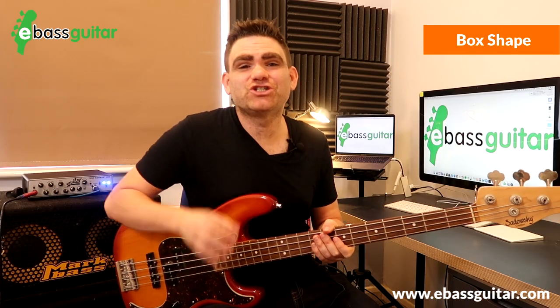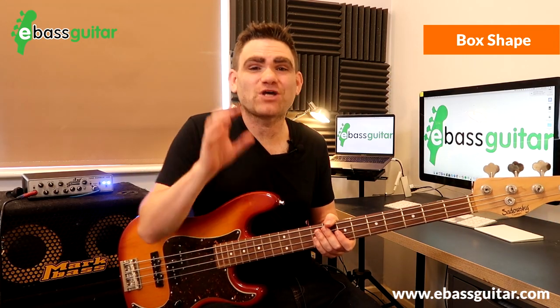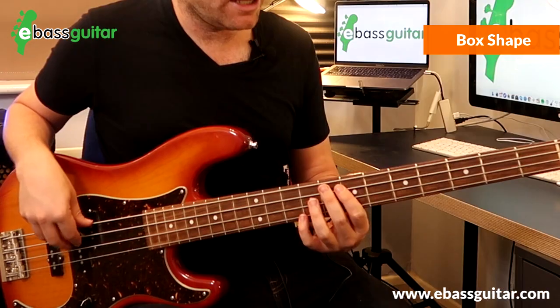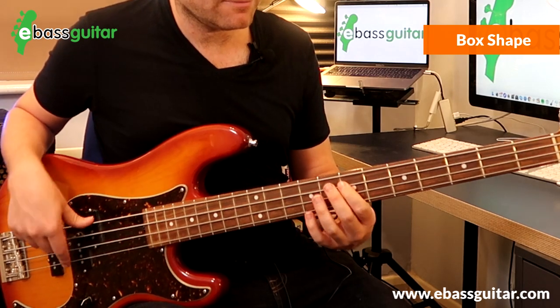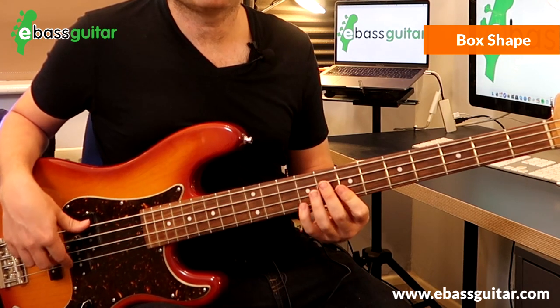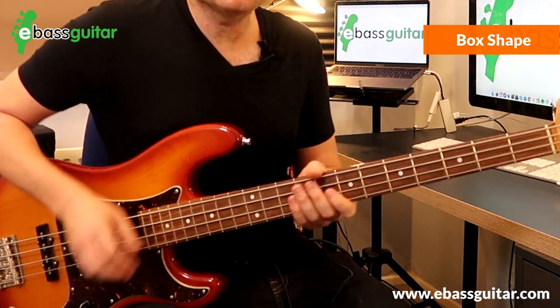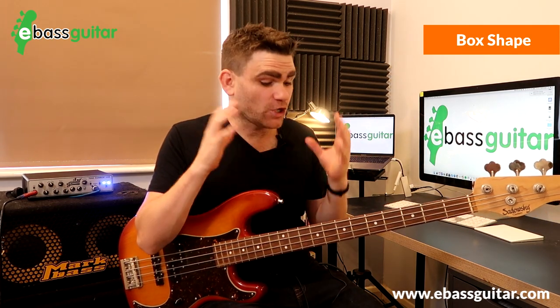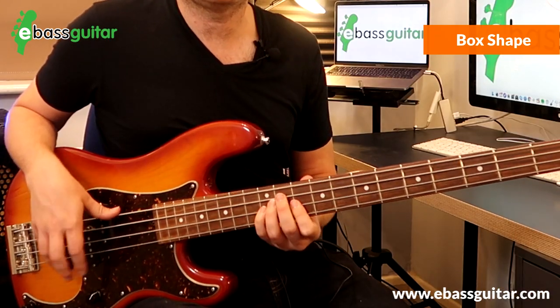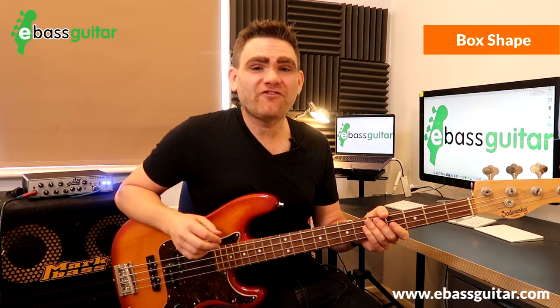The last tune is 'Play That Funky Music' by Wild Cherry — a song I've played literally thousands of times over the years. And as with anything, all of these shapes are completely movable across the neck. I was playing it in E, but just shift it up three frets and you can play it in G. This is why learning these five shapes is so powerful.